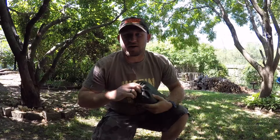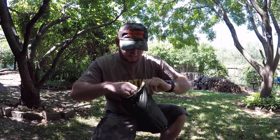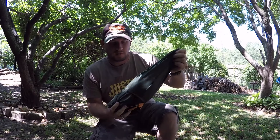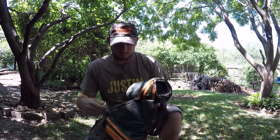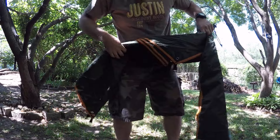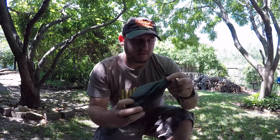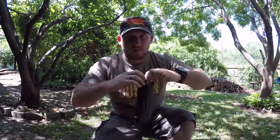Right now I'll go ahead and just take it out of the sack — good idea, let's see what's in it. Just put that right there. Then it has another little sack, and this probably has the stakes and the cordage, so we'll check that out.